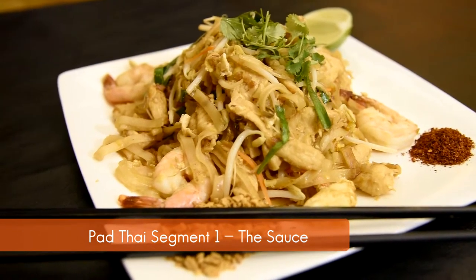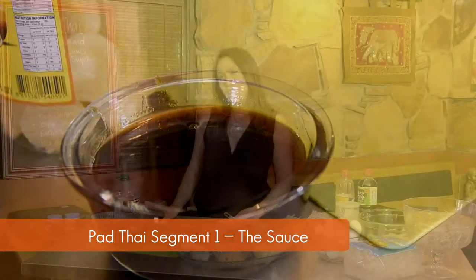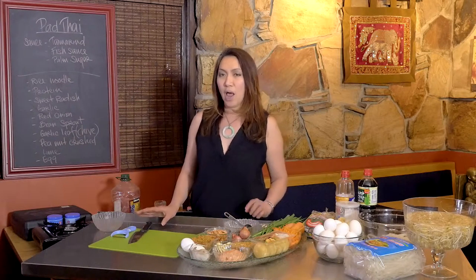Pad Thai is one of the street foods in Thailand. You can find Pad Thai everywhere — a lot of places in Thailand — and they cook it differently. They each have their own different recipe.